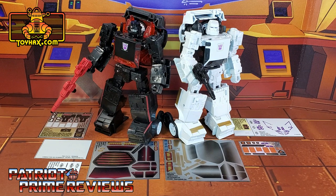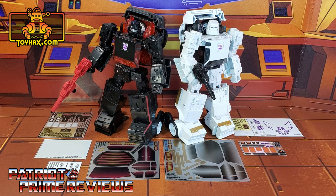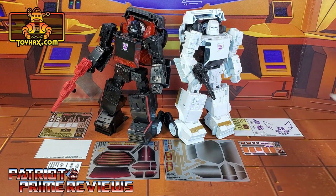Now on to the decals. The sets we're looking at in this video are for Earthrise Runabout and Runamuck. Each one of these sets is sold separately. Runabout gets four decal sheets on vinyl backing, and Runamuck gets three decal sheets — two on vinyl and one on foil. Now without further ado, let's take a look at the Earthrise Battle Chargers both before and after ToyHacks decals.